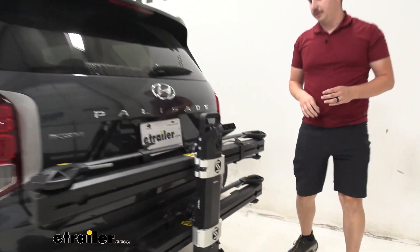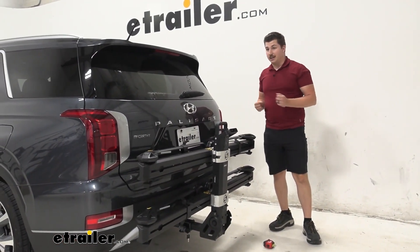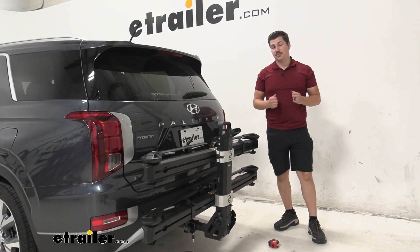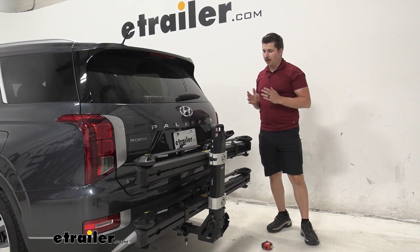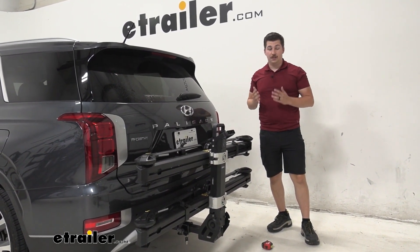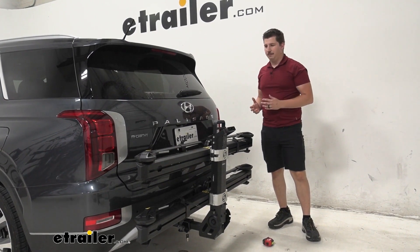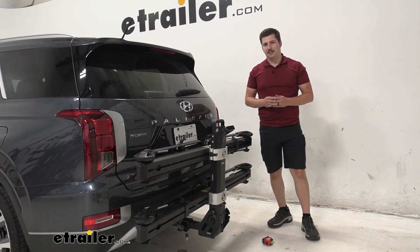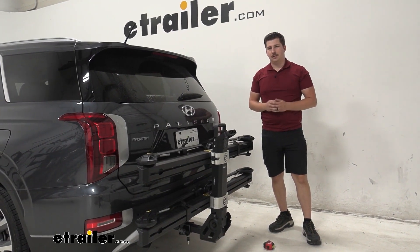Overall, the MHS is a pretty solid bike rack. For me, it's a bit heavy and hard to get in and out of the hitch, and there are some easier to use bike racks out there. I might consider looking at the MonoRail personally — I think it's a bit more accessible and might work a little bit better for your Palisade. But either way, this one's going to get the job done and be great at carrying those bikes.